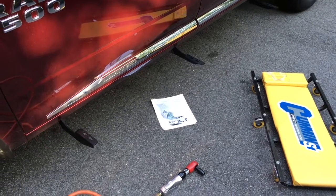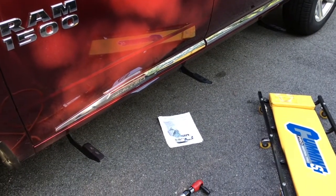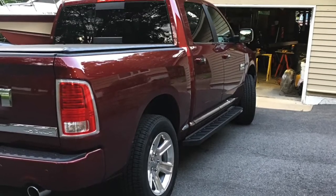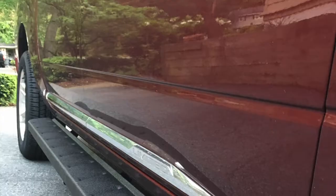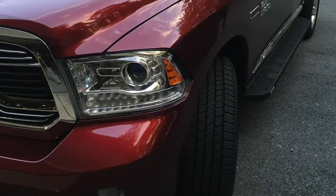The running boards just attach to the brackets with the square bracket — nothing too hard about that part. That's what the finished truck looks like. Make sure you leave your comments. It's a really good running board — about $450. I got them on eBay; you can get them directly from Rhino but you'll probably pay about $50 more. Hope you enjoyed the video!